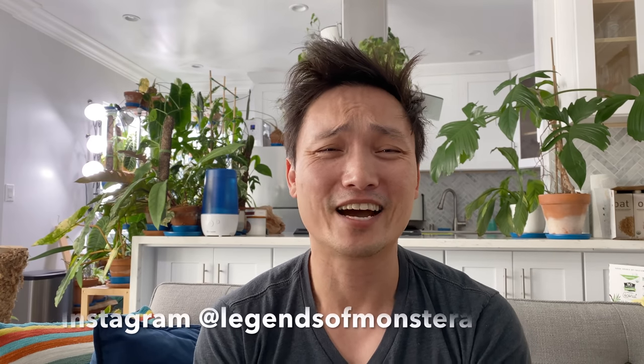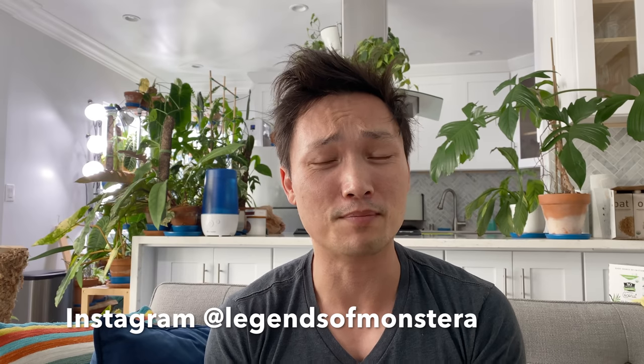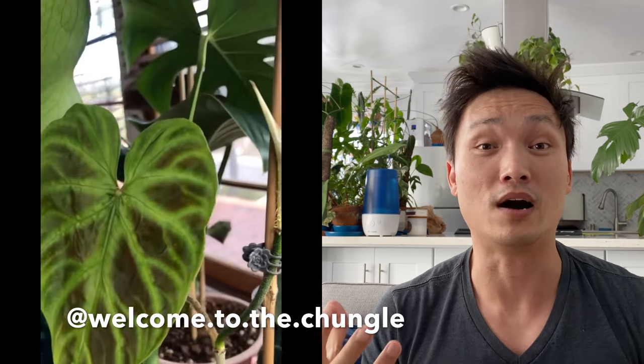Hello plant friends! I hope you guys are all keeping well and happy. This episode is going to be about the philodendron varicosum, but I'm not going to be the one talking. I recently reached out to Facebook and Instagram and asked people to share and send me clips of their plant. And wow, I got such an amazing response.